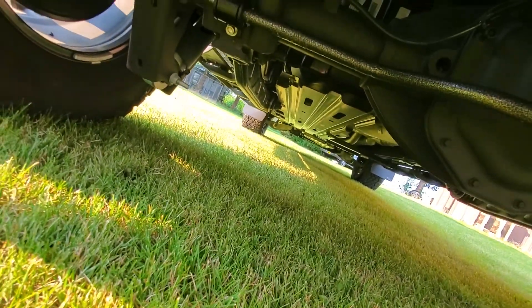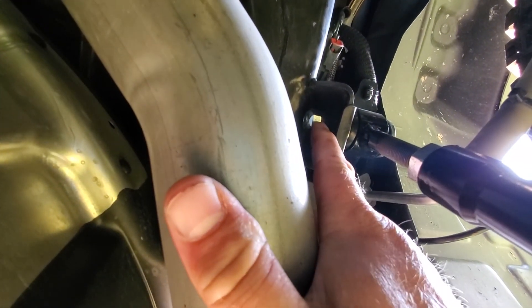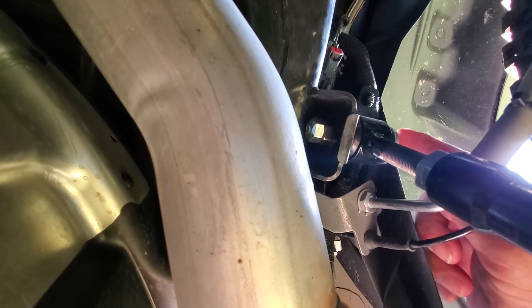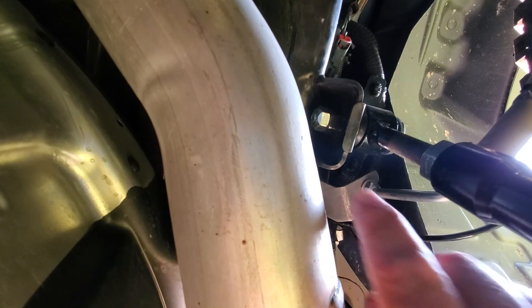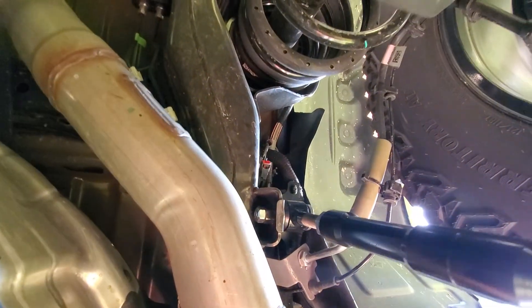That bolt up there you do have to buy separately — it's an M10 by 70 millimeters. It threads into a welded nut on the chassis. I also put a lock nut on it so it will not back off, because another guy who installed this had a problem where it came loose and fell off. The fix is to add a lock nut so it doesn't unthread itself when things move around.